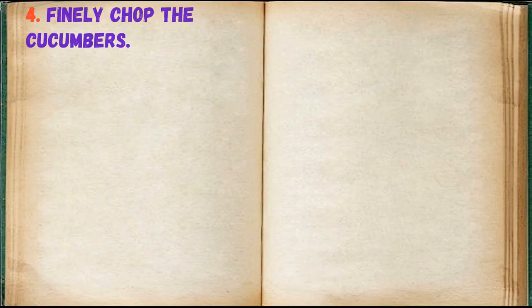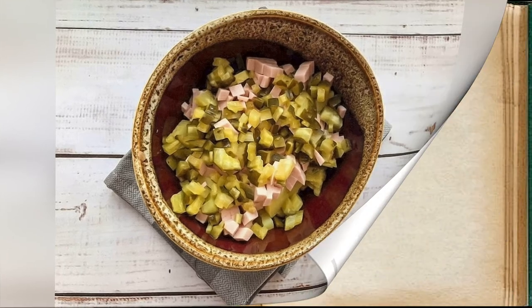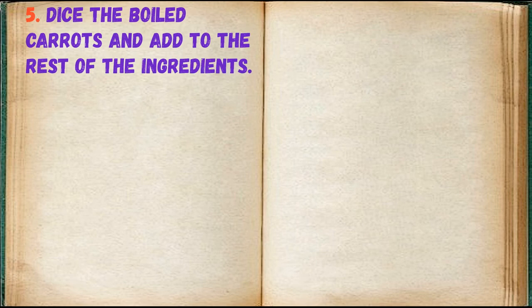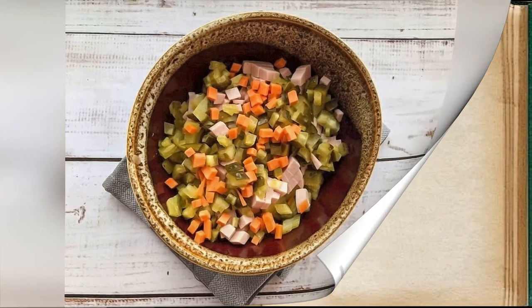Finely chop the cucumbers. Dice the boiled carrots and add to the rest of the ingredients. Pour in the canned peas.